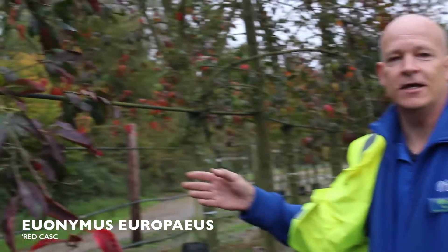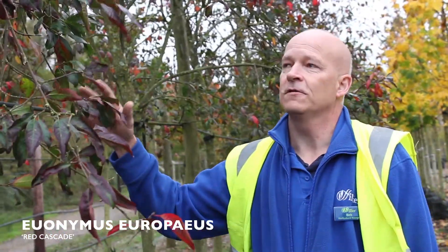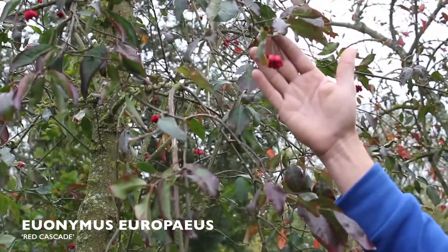These Euonymus Red Cascade are an ideal trait for a small garden. Lovely leaves, lovely vibrant red autumn leaf colour, and unusual winged fruitlets at this time of year look amazing. Try and choose something which has two seasons of interest, such as spring flowers or autumn colour, to give you something to look at all year round in the garden.